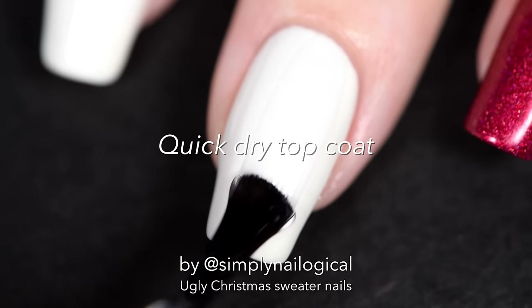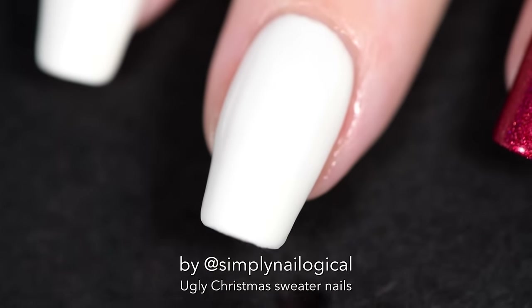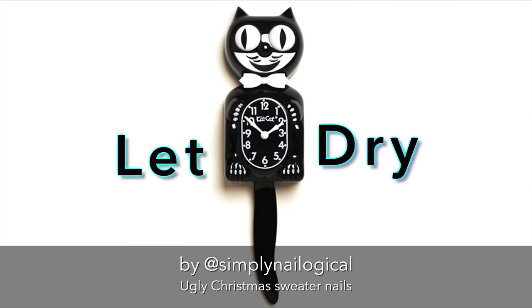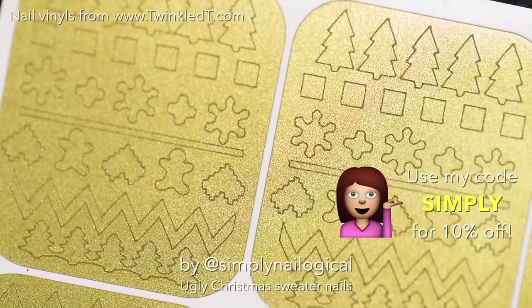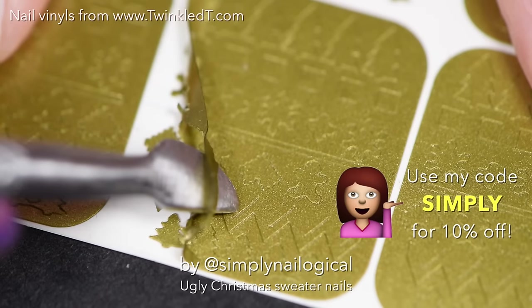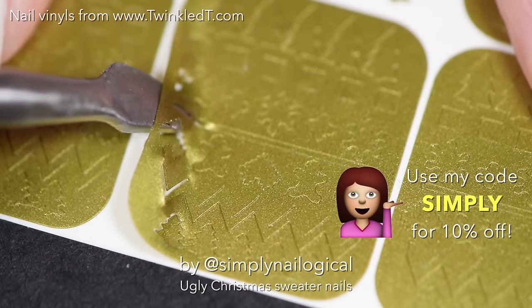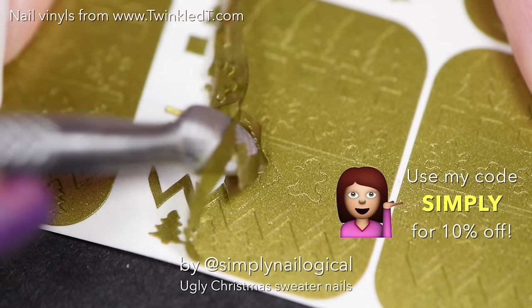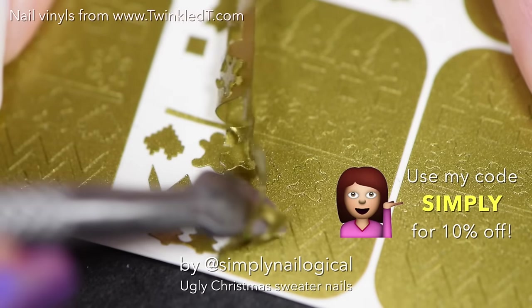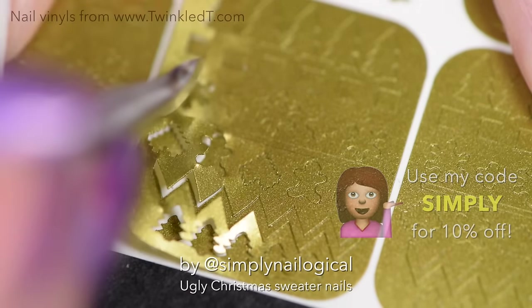Add a quick dry top coat to all your nails, red and white, because then we're gonna add nail vinyls because I can't freehand draw. Look at these nail vinyls — aren't these the best nail vinyls to ever exist? They're called ugly Christmas sweater nail vinyls and they're from Twinkled T. You can get 10% off with my code SIMPLY, and then say 'You can't catch me, I'm the gingerbread man.'